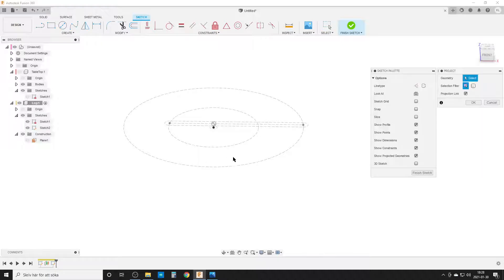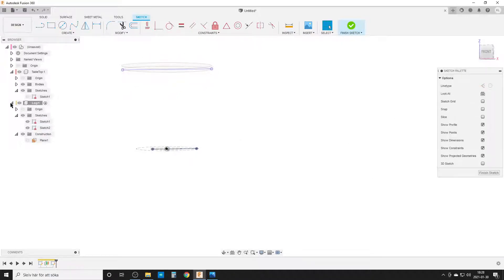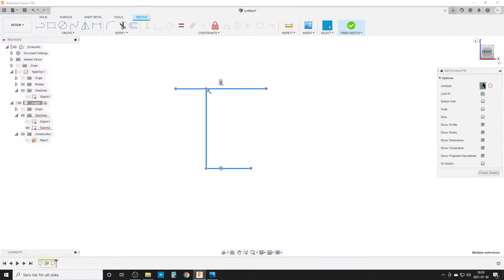I project in the line on the floor for the leg center. I also turn on the tabletop and project in the underside of the tabletop. I hide those again and check we're on the correct plane. I draw a line straight up, then mark all lines as construction lines. The point at the bottom is the center point on the floor for the leg; the point at the top is where the leg center meets the table.